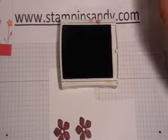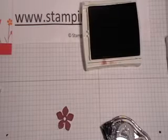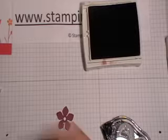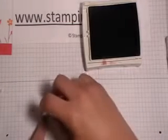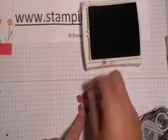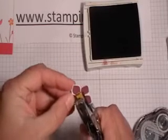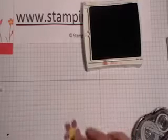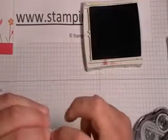Using my paper snips, I am going to cut out those flowers. I've gone ahead and cut out the two flowers. What I'm doing to the center of the flower is taking the half inch circle punch, punching out a piece of Crushed Curry. I'm going to go ahead and adhere that onto my flower. Then I'm going to use my sixteenth inch hole punch and punch a hole through the center, and add in a silver brad.